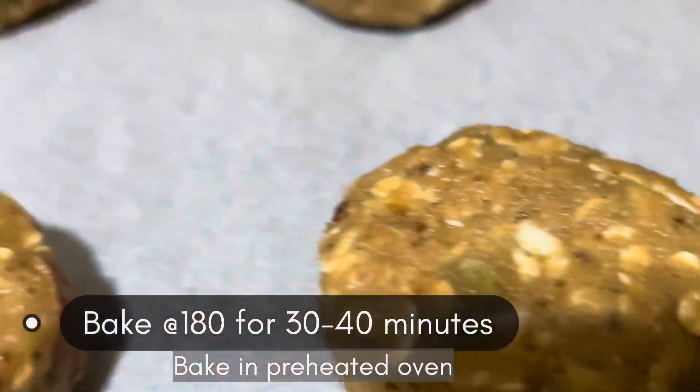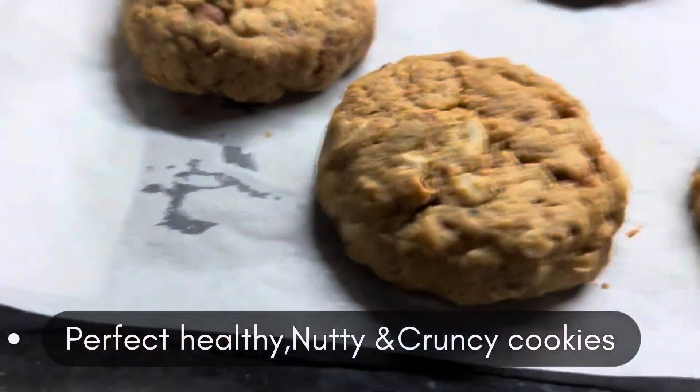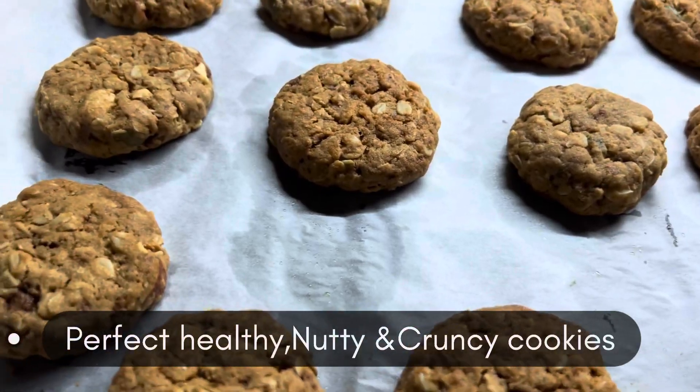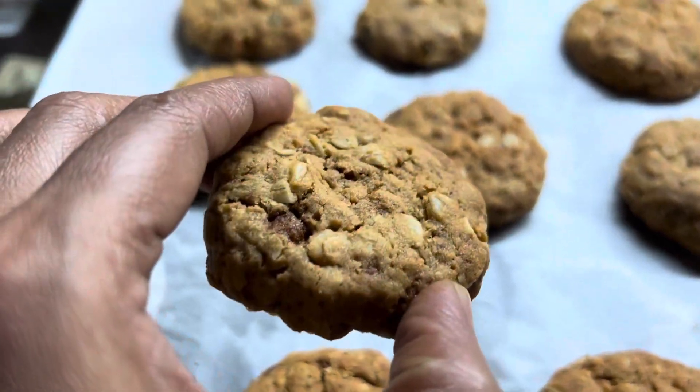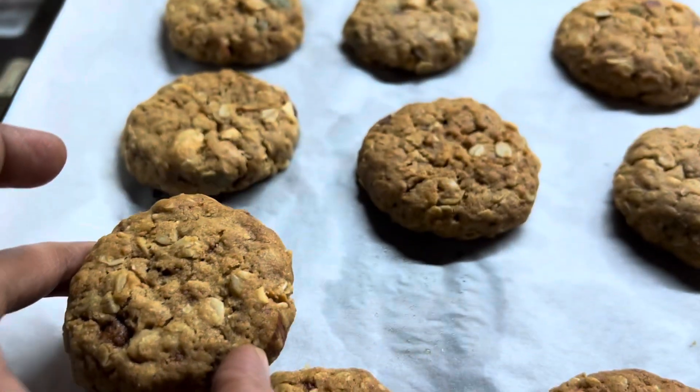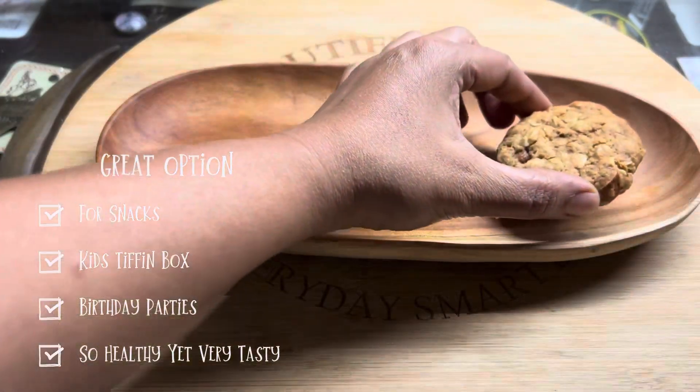Once done, let's bake at 180 degrees for 30 to 40 minutes in a pre-heated oven. Look at that — perfect healthy crunchy cookies! Allow them to cool down completely and enjoy these cookies with your tea.